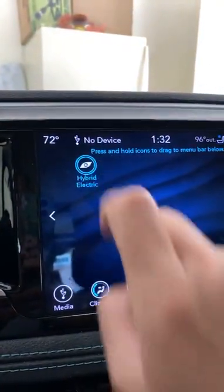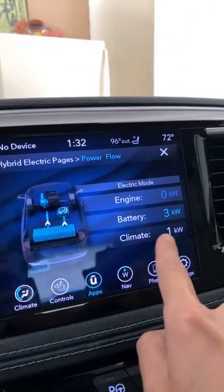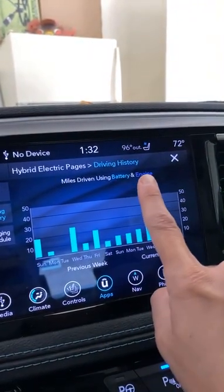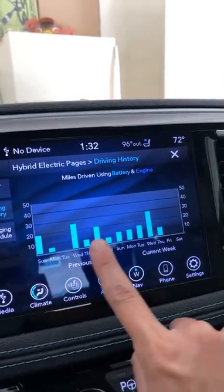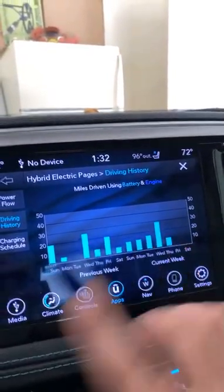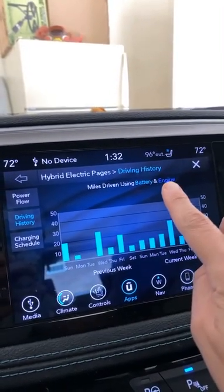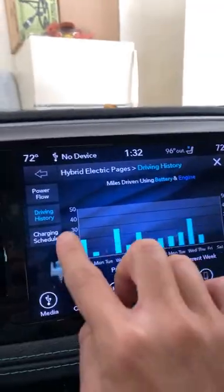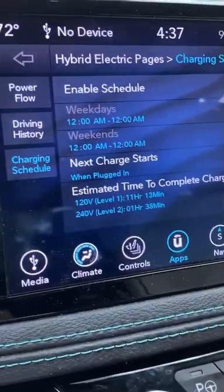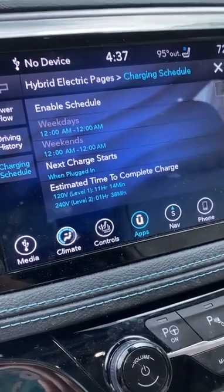If I go to hybrid electric, here this shows you the energy flowing from the battery — three kilowatts and then one for climate. If I go to driving history, this is showing battery and engine. You can see that I have used battery for most of these two weeks — most of the time I use battery, that's for my in-town commutes. When we go on longer trips, of course, we will have engine showing up in blue. They do offer a charging schedule, though I'm not really sure why you would need one, since when you plug it in you just want to charge it — but they do have that option.